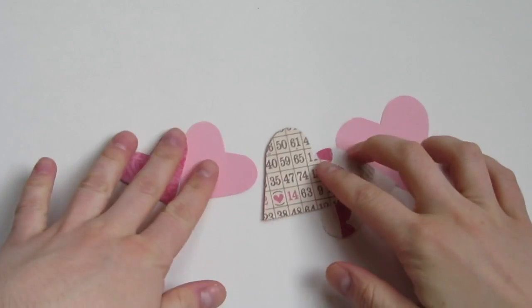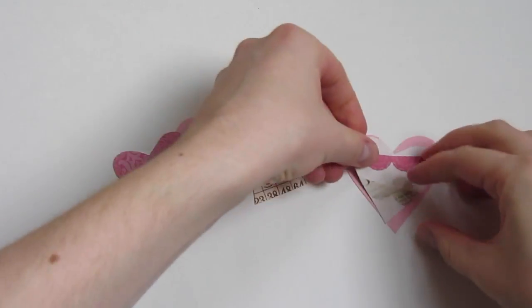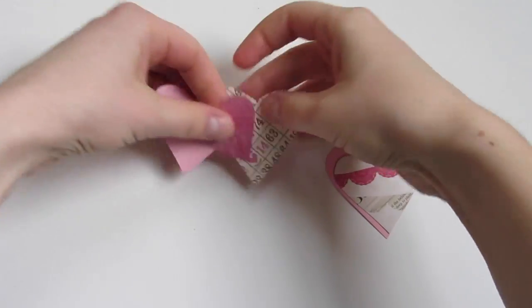Start by cutting out some hearts of various sizes out of the different pieces of paper, and then play around stacking them until you find an arrangement that you like.